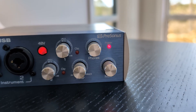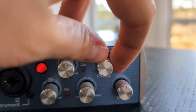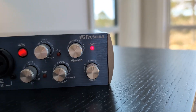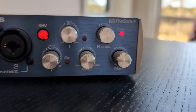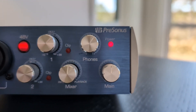The headphones knob controls how loud you want your own voice in the headphones. Then you have 'Main' — I just put that in the middle — and then there's also what's called the 'Mixer' control.